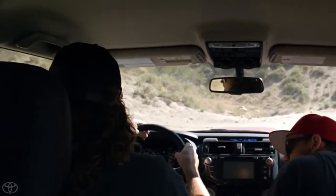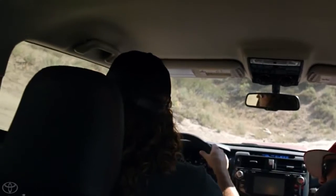Yeah, check this out. Oh, wow. That looks a little sketchy. Let's just take a little look at it. Alright, let's throw this into four low for this hill up here.